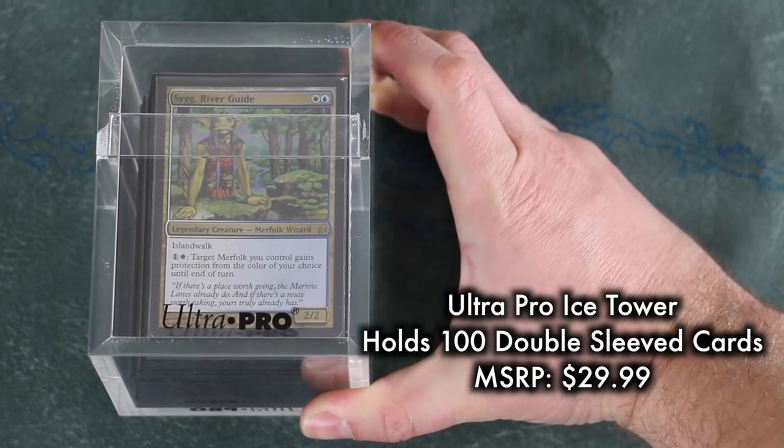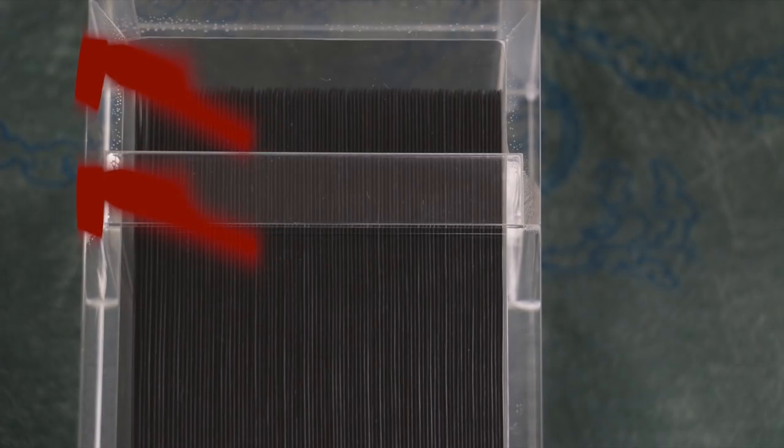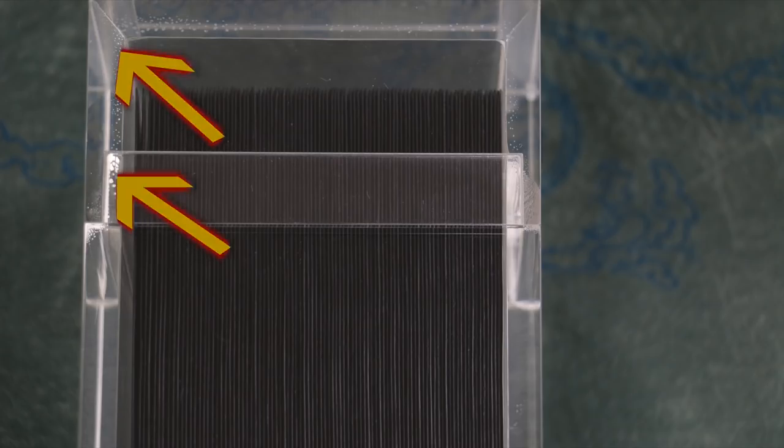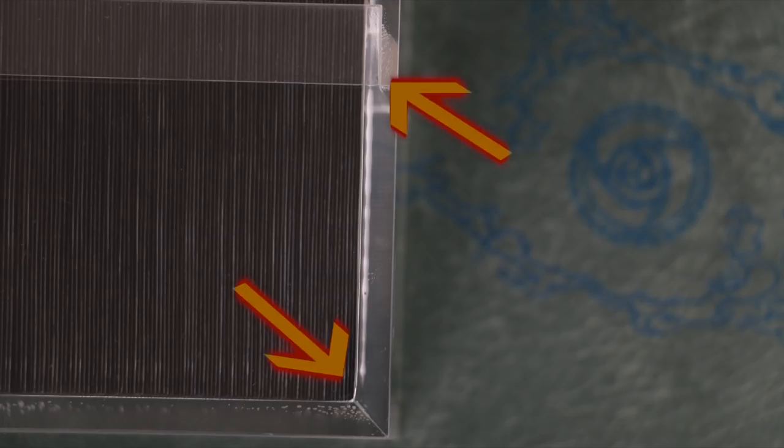The box holds slightly over 100 double-sleeved cards. There are some noticeable blemishes on the box — these were visible in both samples I purchased, albeit in different areas. It's nothing big, but it is worth noting: minor flecks and discolorations along the seams, possibly a result of welding all the sides together. It's visible, but no big problem.